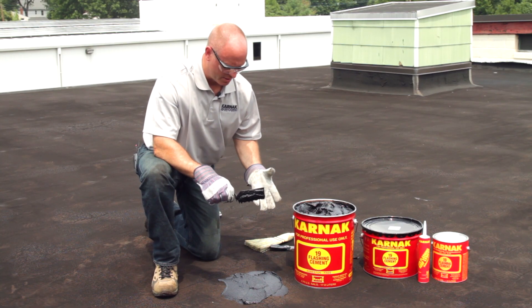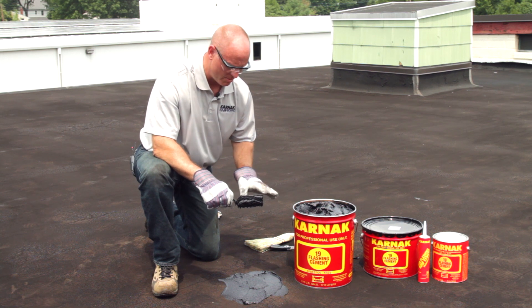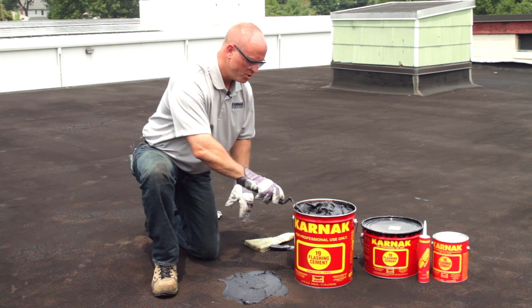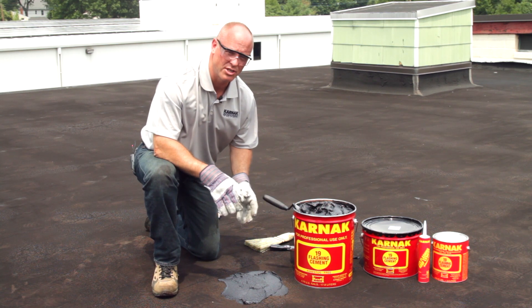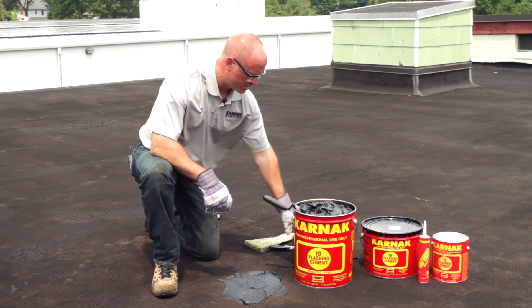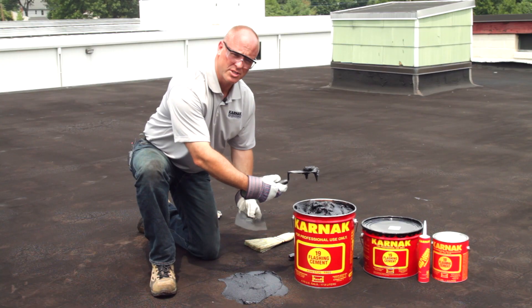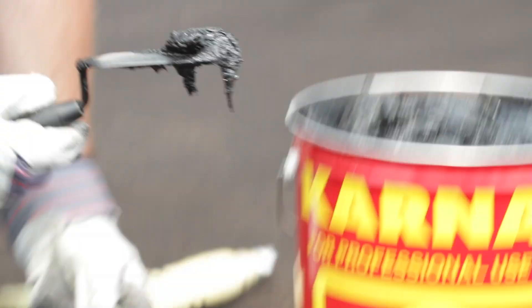What's important about this first layer is when you spread the Flashing Cement, you want to make sure you force it into any cracks or crevices on the surface. Once you've done that and put it down at about an eighth of an inch or a quarter inch thickness, you're then going to take your reinforcing fabric and cut it to the desired length. Once the fabric's cut, you're going to embed it into the Flashing Cement that you just applied.